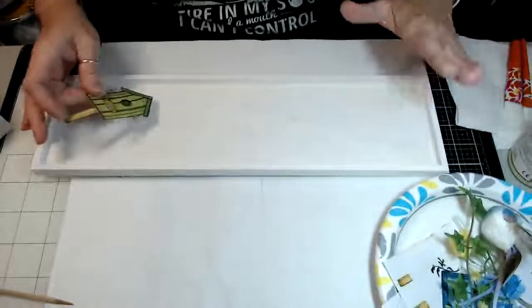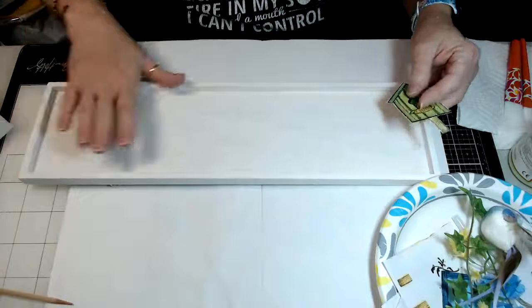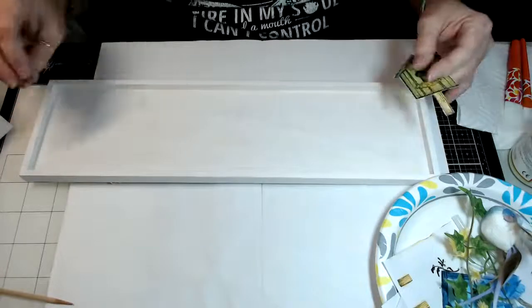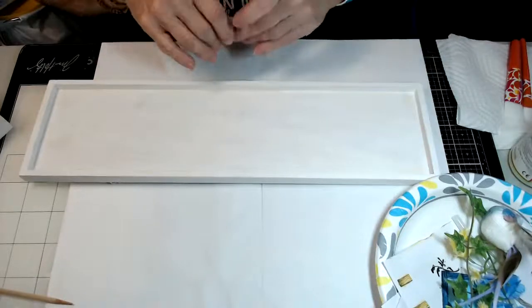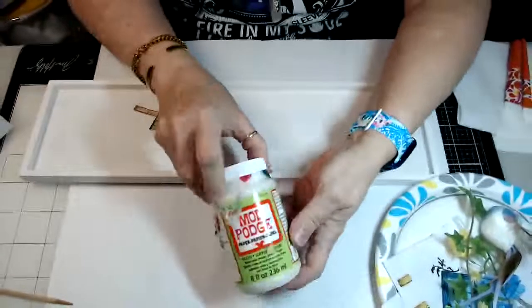So I laid everything out, and once I had everything laid out the way I wanted it, I removed everything again and then it was time to start decoupaging. This is the decoupage medium I used.